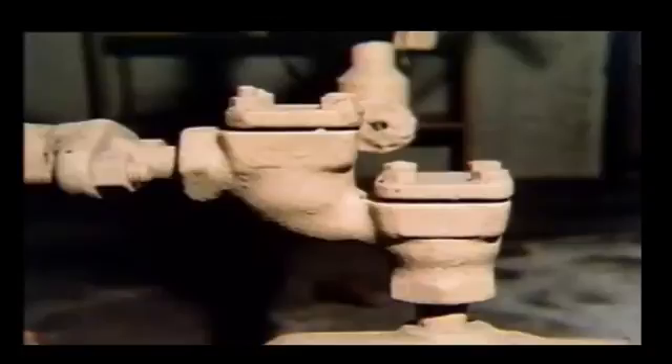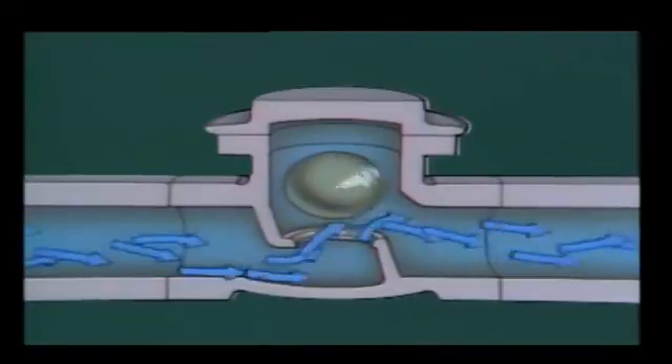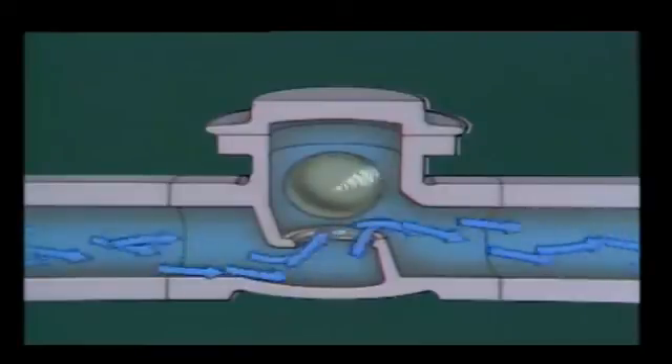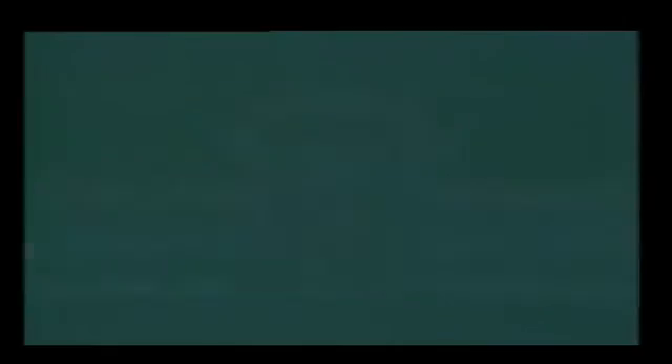The last check valve is a ball check valve, which consists of a valve body, a seat, and a ball. When fluid flows through the valve, the ball is pushed out of the seat and rotates in the fluid flow. Since it's difficult for solid materials to stick to the spinning ball, these valves are useful for handling liquids containing scale and sediment. This self-cleaning effect helps ensure that the valve will close properly. When flow stops, gravity pulls the ball onto the seat, and backflow then holds the ball firmly on the seat. Like the lift check valve, the ball check valve can be used in either the horizontal or vertical position.